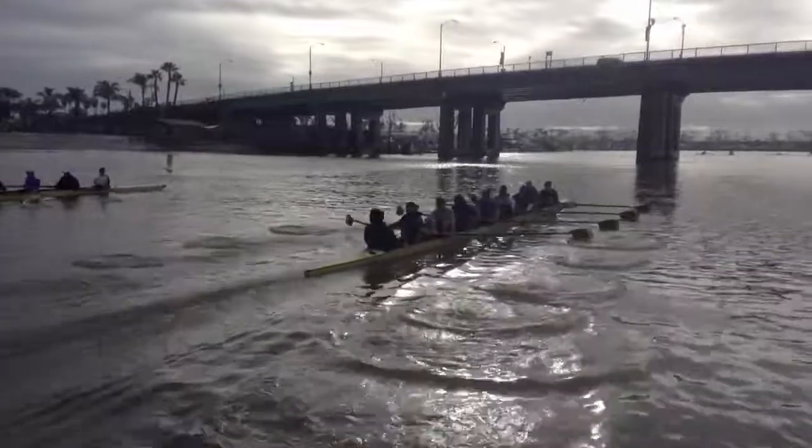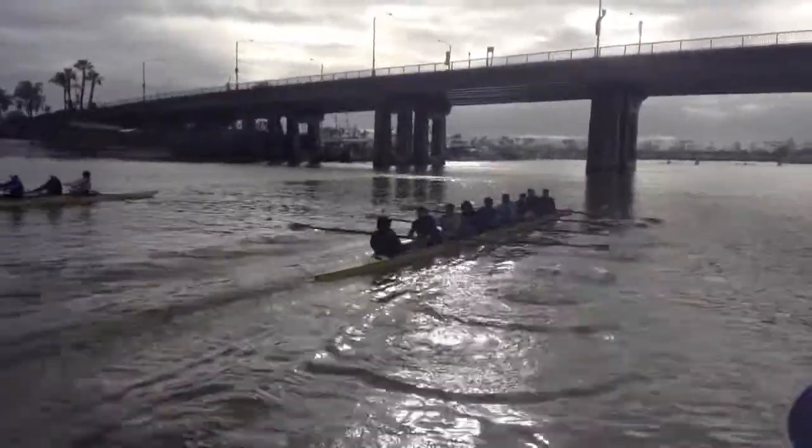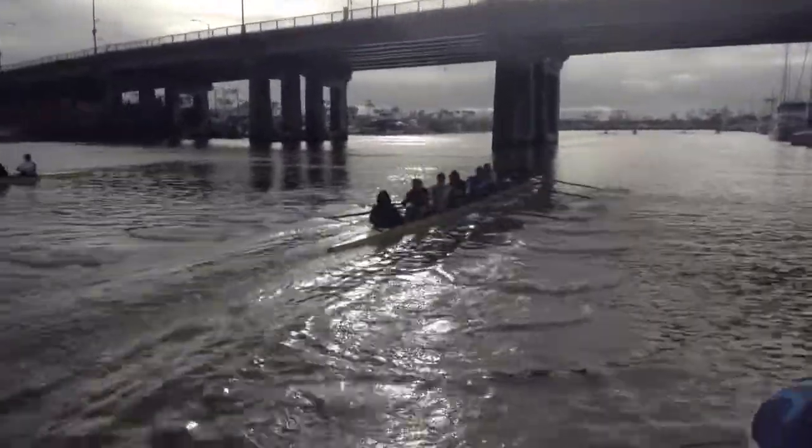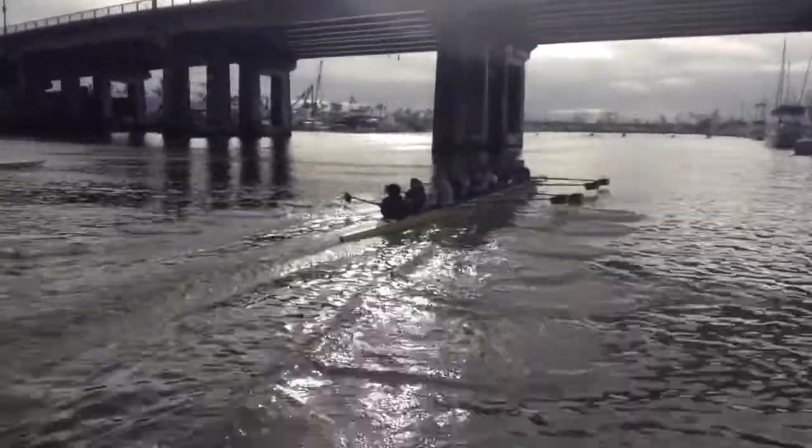There it is, there's the hip drive. Shoulders to the belt, faster. Look at that, now you're pulling away. Do it, keep swinging.